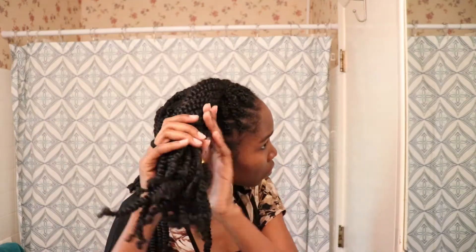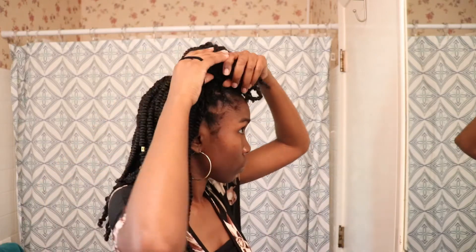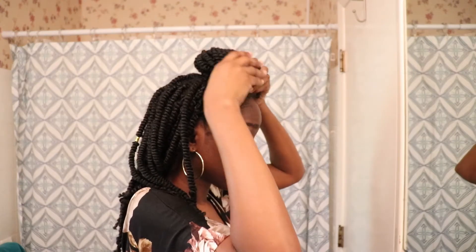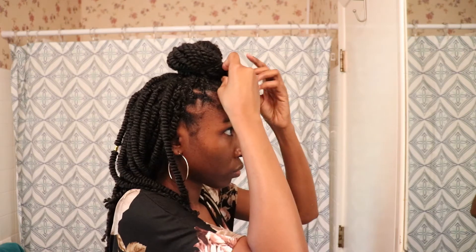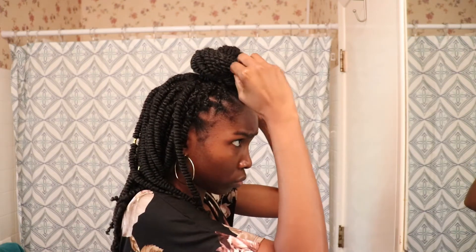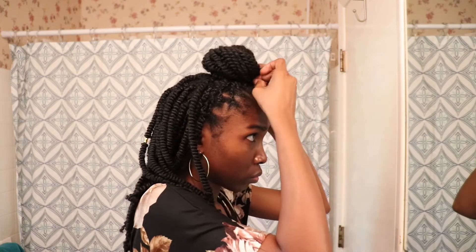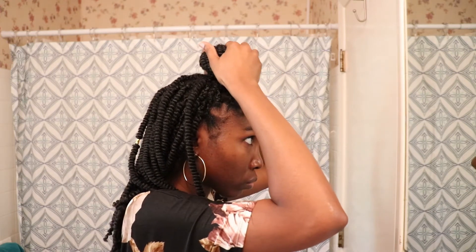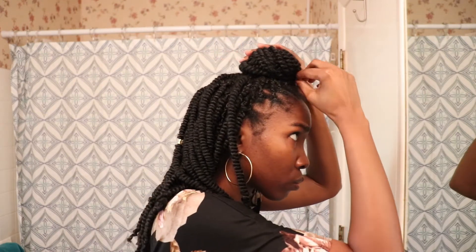Once you've finished moisturizing and sealing, you can refresh your twists depending on how far into protective styling you are — re-twist them, lay your edges, put some gel on and slick them down. I chose not to since I'm almost ready to take this style out. If it had been the two-week mark, I would have re-twisted the ones around the edges that are frizzy, but I'm not worried about it at this point.